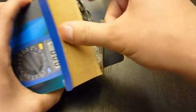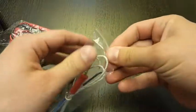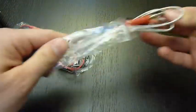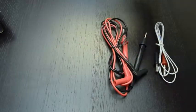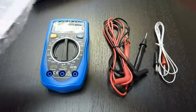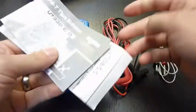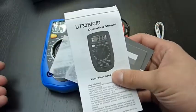Let's take a look at what's inside the box. Here is a thermocouple for temperature measurement, standard test leads, the multimeter itself, and a bunch of manuals — in Slovak language, Czech language, and standard English language.